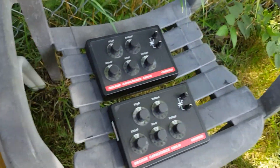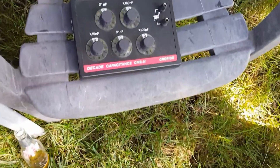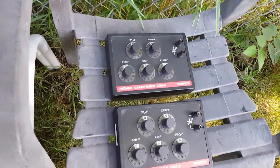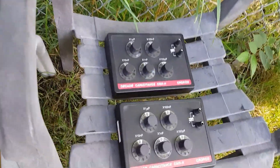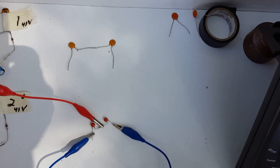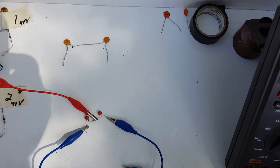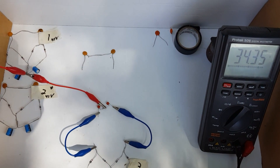We're going to continue on and go ahead and connect these guys on there. We'll just treat this as one capacitor and the other box as one capacitor. Let me get them hooked up and we'll be right back. I'm going to set them both on the same capacitance, which is 100 nanofarads — 0.1 microfarad. I'll check and make sure.